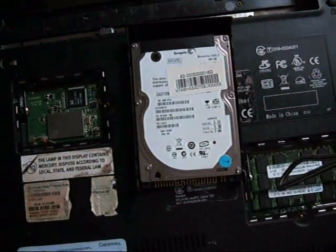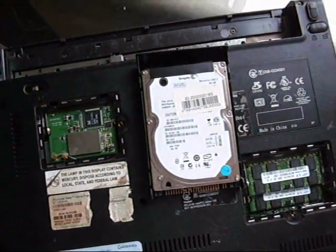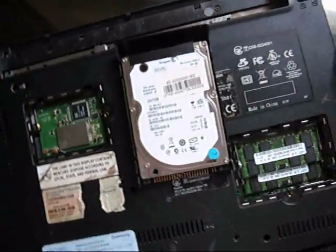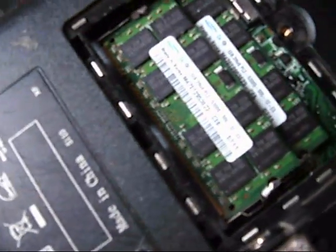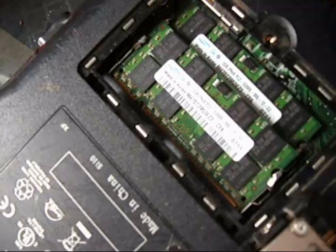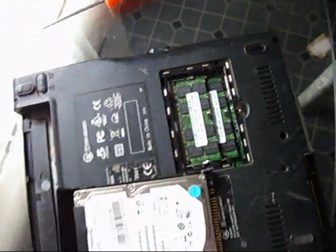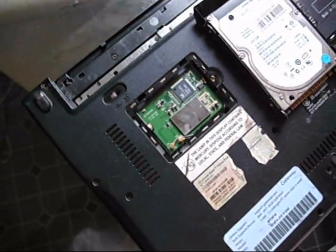Okay, that was a Seagate hard drive — it says 160 gigabytes. And these are Samsung one-gig RAM memory cards.